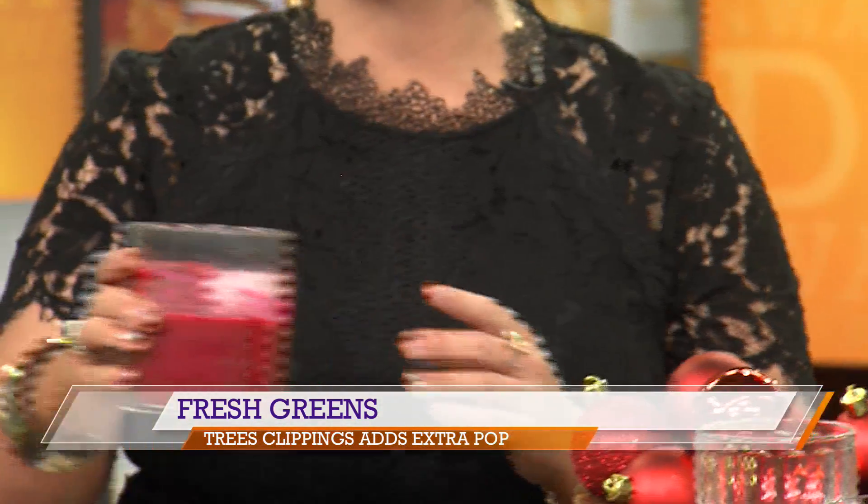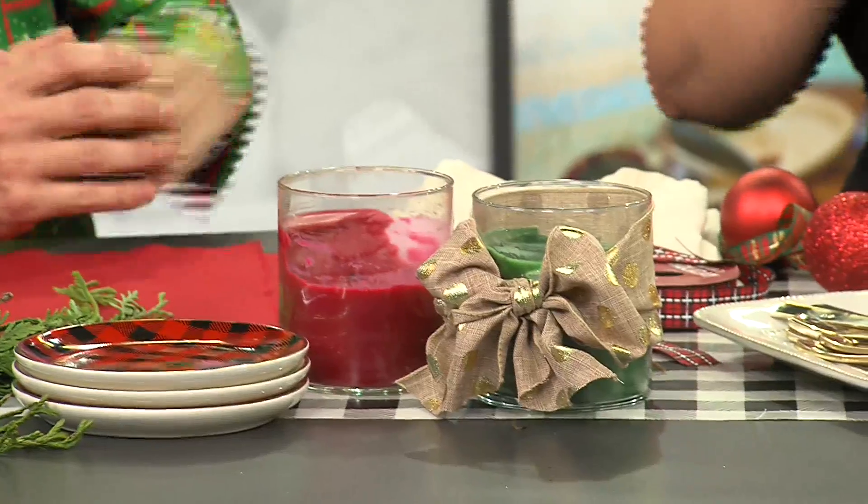Take candles from around your house and put a ribbon around them. Makes it very elevated, makes it very intimate, and there you go. I'm going to try.